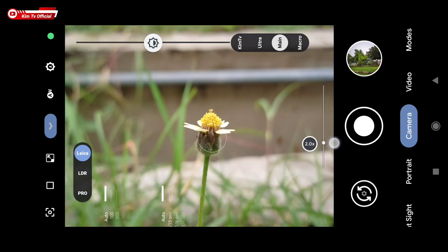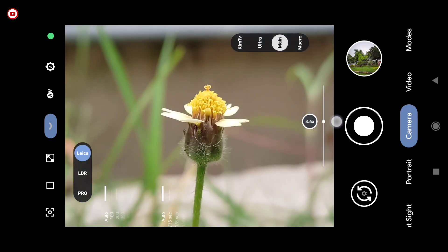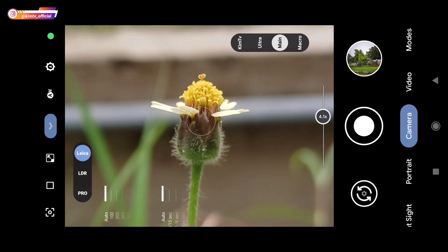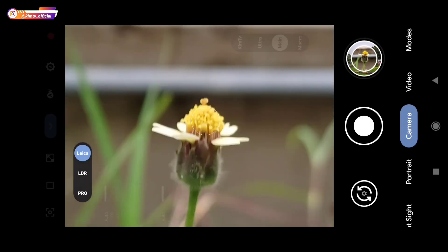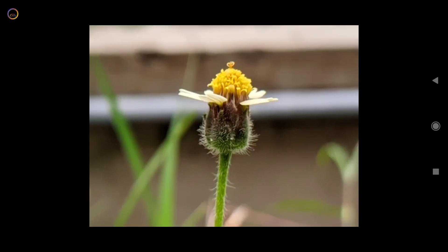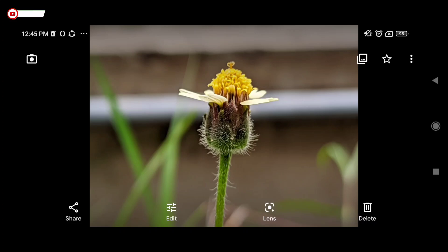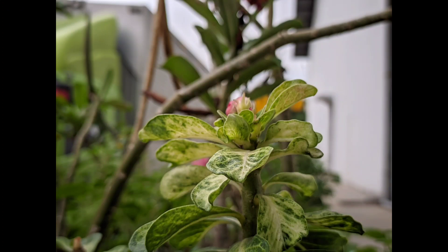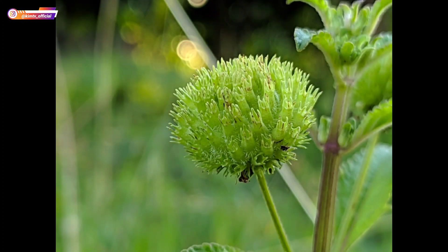Selanjutnya saya akan tes untuk objek kecil atau objek makro menggunakan 4x zoom. Seperti ini hasilnya teman-teman, hasilnya jernih dan detail. Ini beberapa sampel foto yang lain.